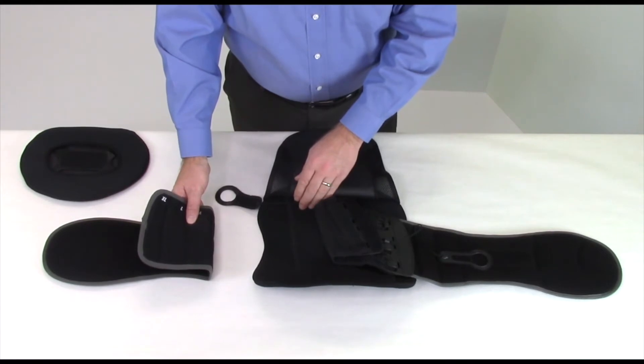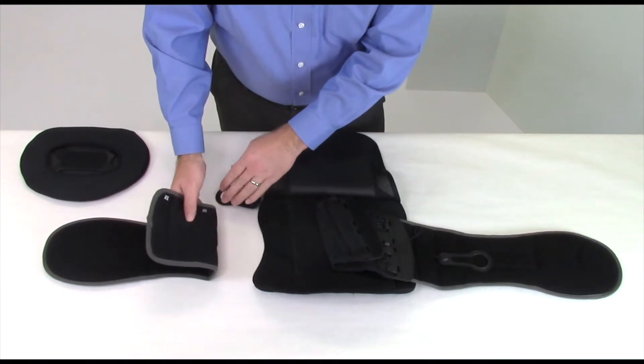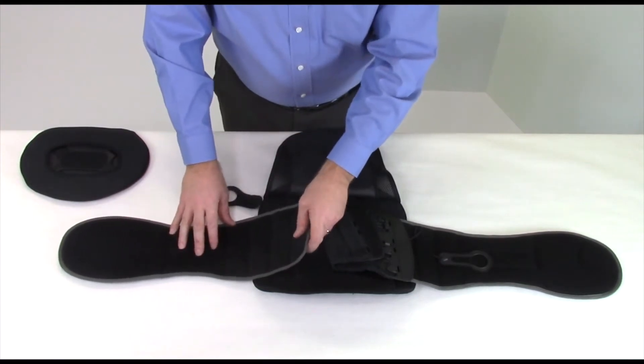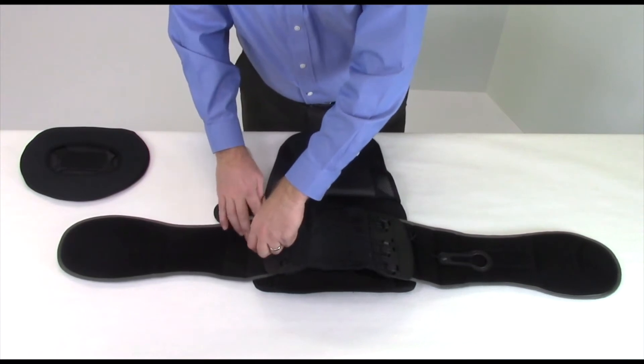Reattach the pulley cord frame and fasten the O-ring cinch strap loosely to the wrap panel. Repeat this process on the right side.